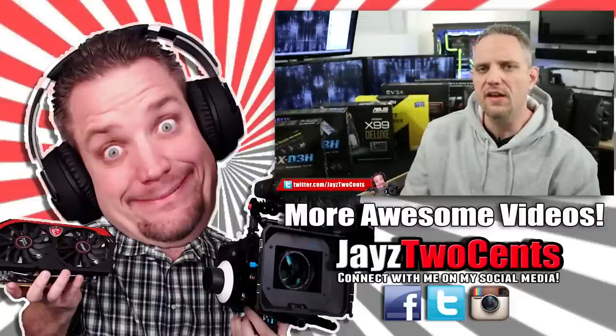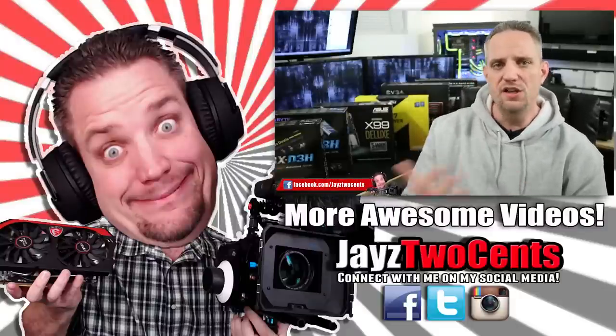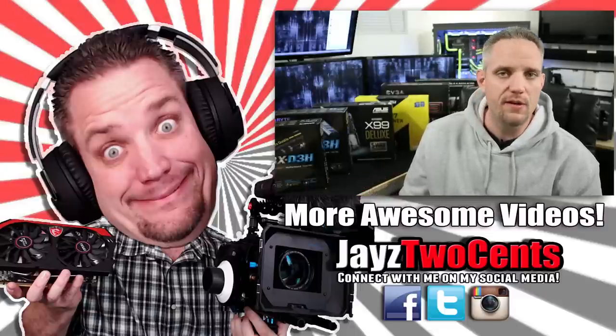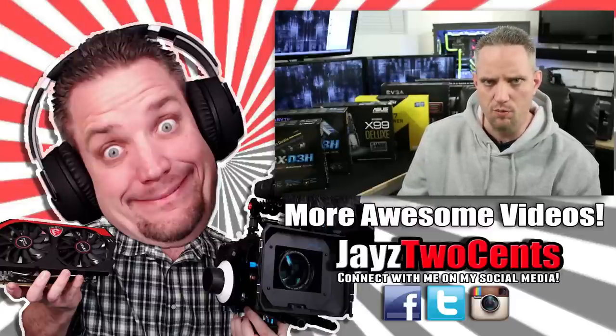Now what the heck am I going to put it in? Hey, what's up YouTube — Jayz2Cents here. I think new buyers looking at building their first computer, or even building another computer but haven't done so in a while, are getting really caught up and confused on how to choose the right motherboard. And I don't blame you guys — there's a lot of crap on motherboards.